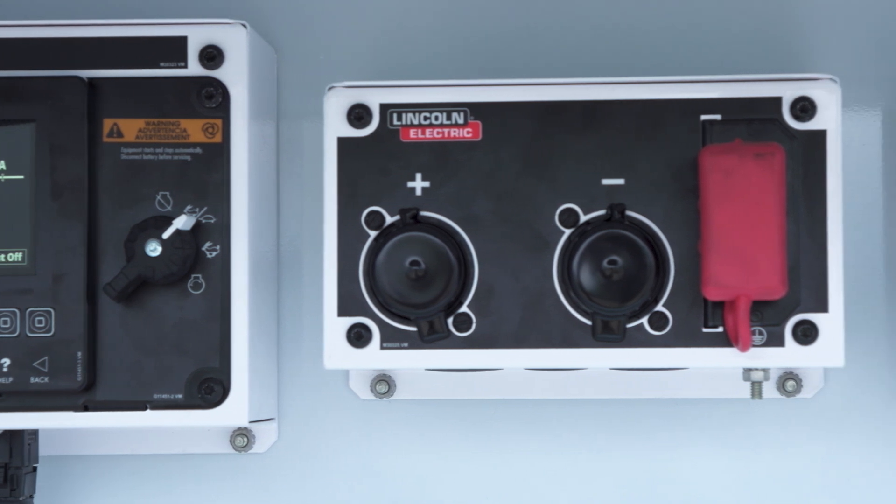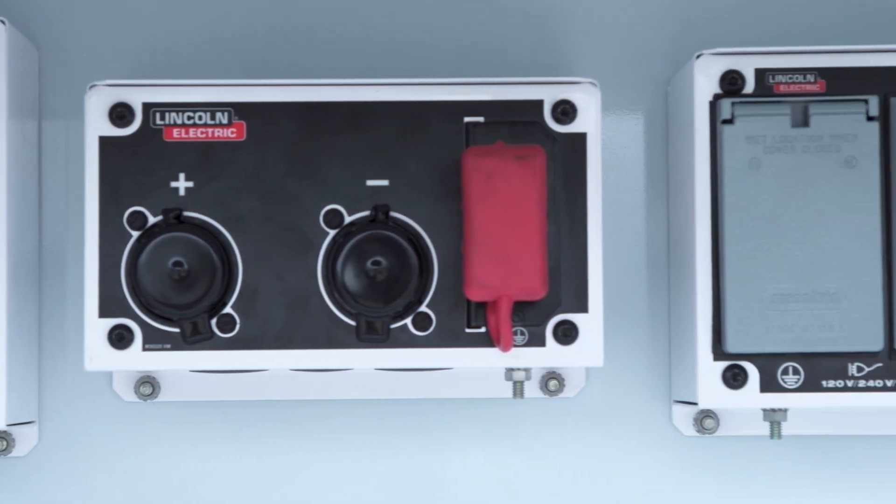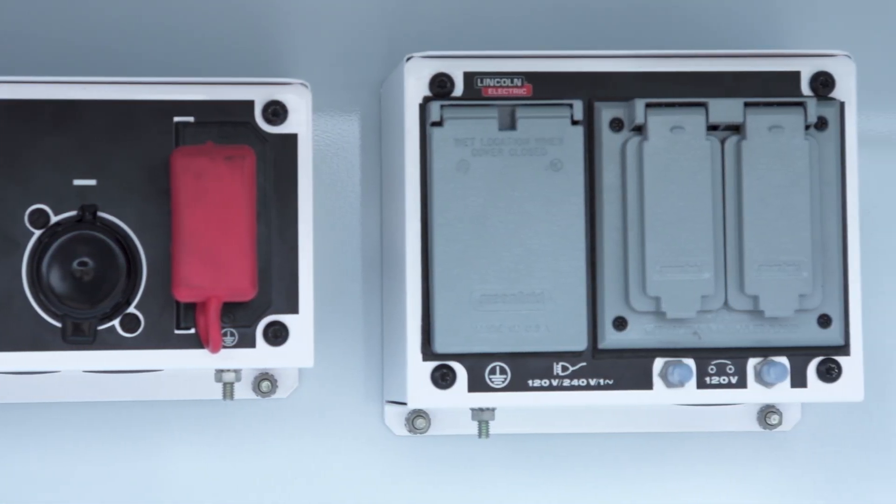Lastly, one of the biggest changes — we're adding remote panel functionality to our Ranger Air platform, and we'll go into that in another video.